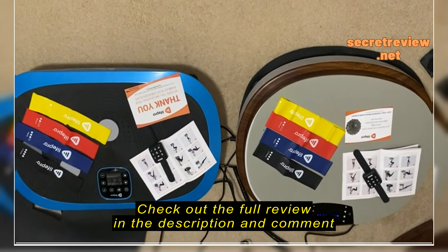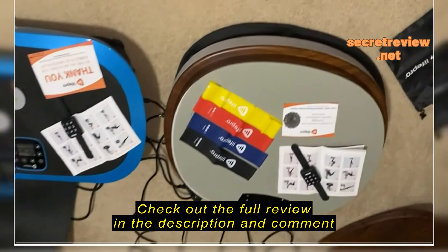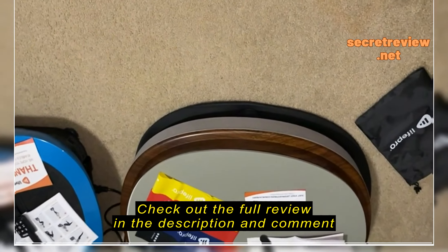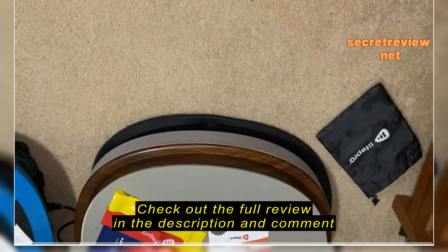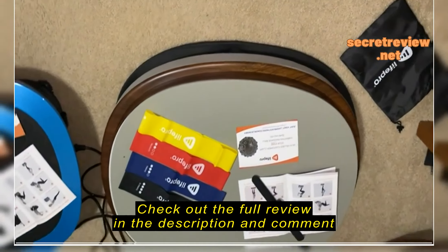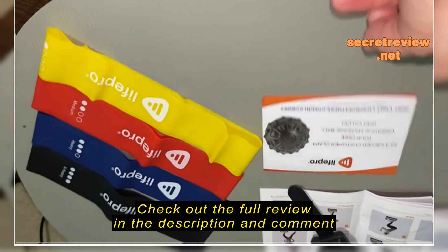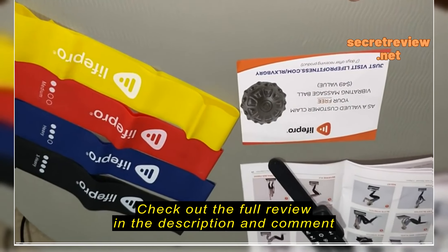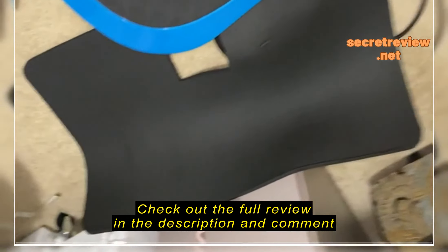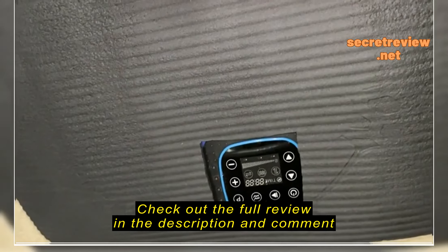They both come with a little coupon for a free massage ball. This one comes with a pad you can put underneath for sound dampening so it's not as loud, or to protect your floors. They both have a little bag to store your accessories, and this one has a mat you can put on top to make a smoother, softer surface — they've already cut it out for you, though on this one I had to cut it out myself so I could see the control, which is not a bad thing.